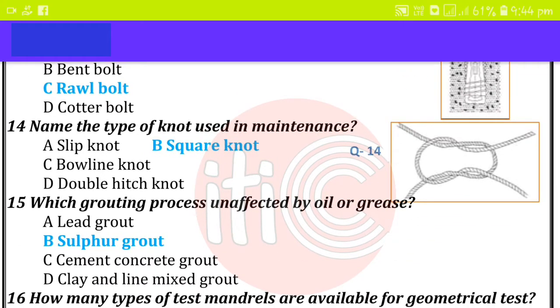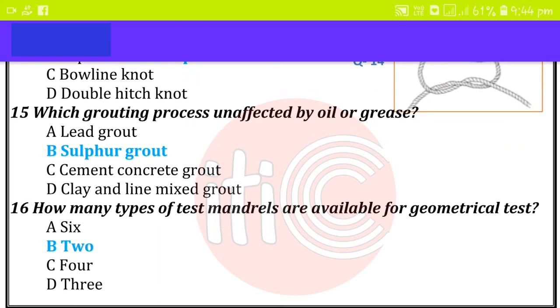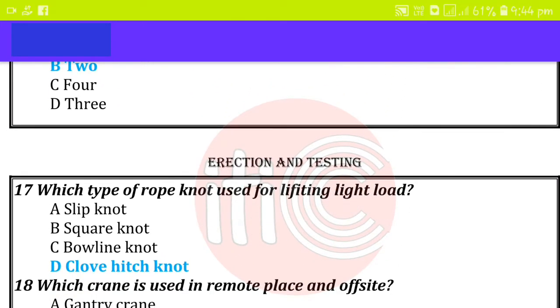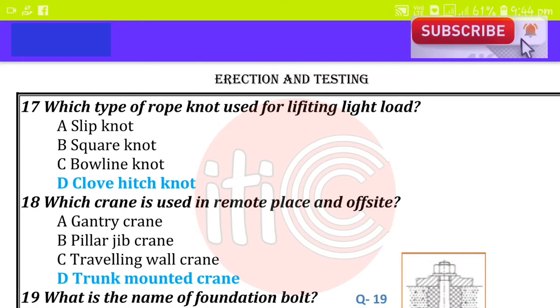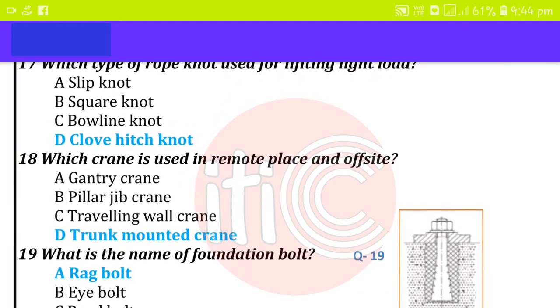Which grouting process is unaffected by oil or grease? Sulfur grouting. How many types of test man drills are available in geometrical test? Two. Which type of rope knot is used for lifting a light load? Glove hitch knot. Which crane is used in a remote place with no fixed site? Trunk mounted crane.